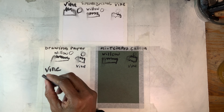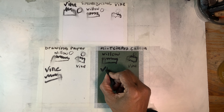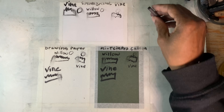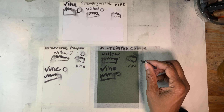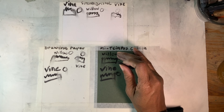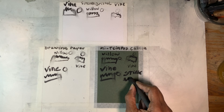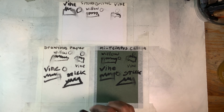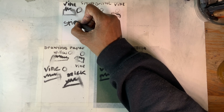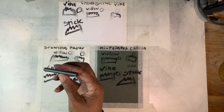This vine is much thicker — this is a thicker vine. Between the vine, the willows, the tiny vine, and the thick vines, there aren't all that many differences except for the size. This next one is a much thicker piece. I call it the stick because it's just a really thick piece of charcoal.